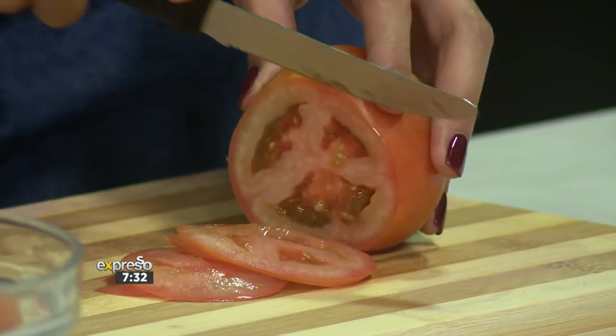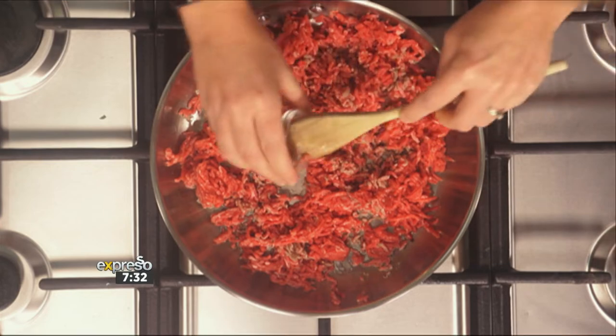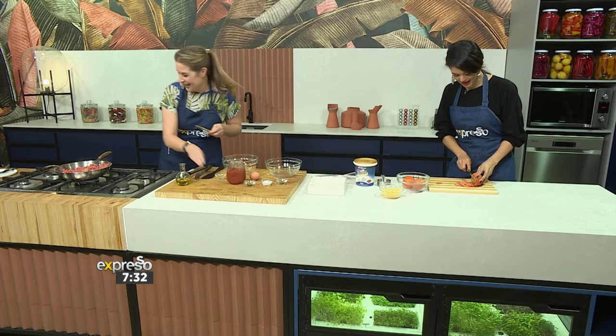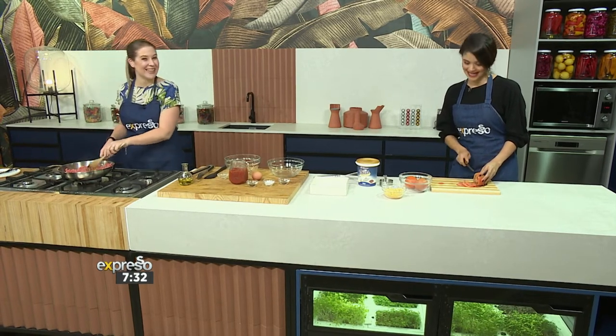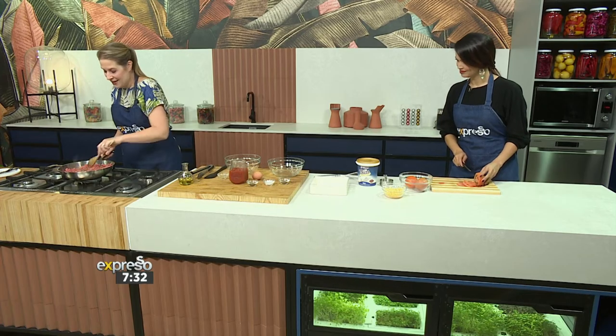Just break up your mince and let it brown in the pan. I'm going to add some garlic. The tomato slices are perfect — nice and thin — because they're going into the oven shortly.